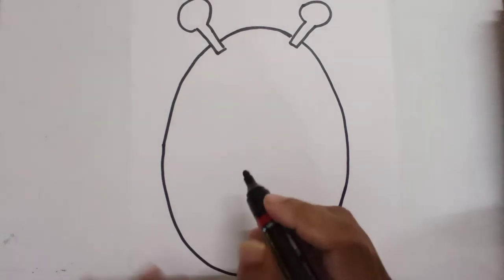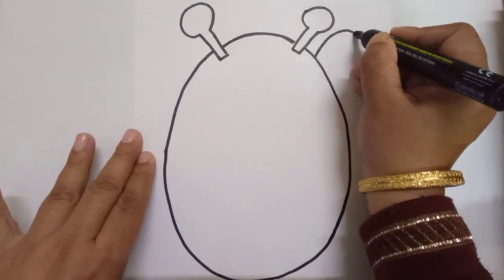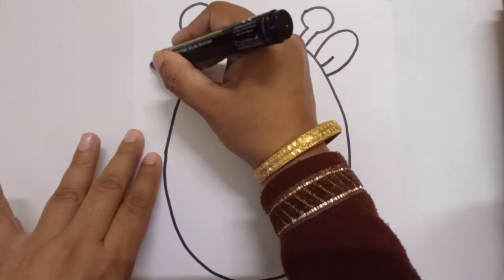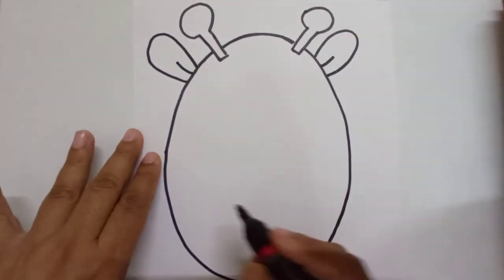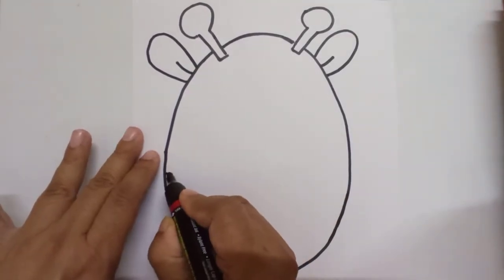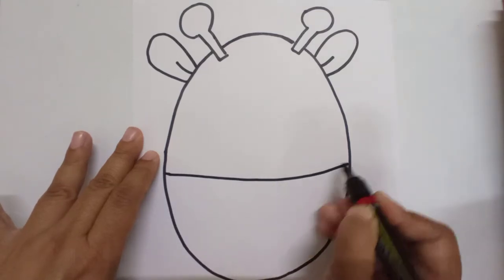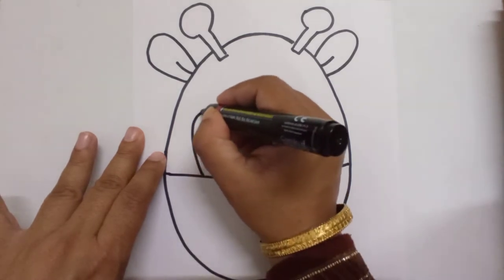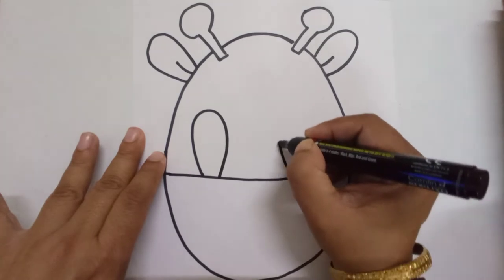Now I will just make two ears here for the giraffe — one on this side and one on this side. And I will divide the face into two sides. Now I will make two big eyes which you can cut out for the face mask.